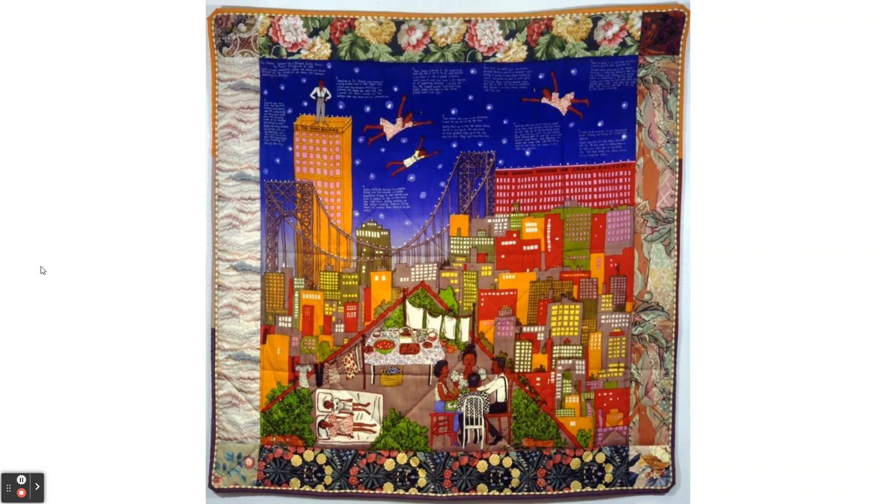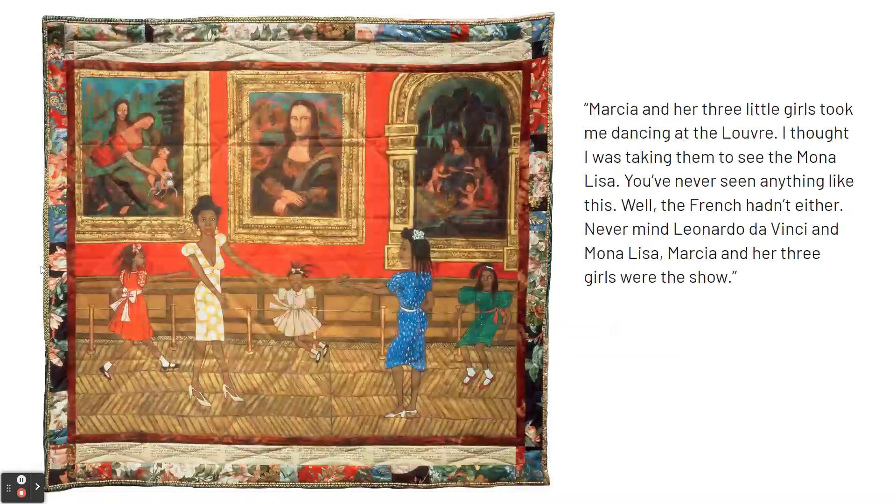For function, Ringgold celebrates Black culture and important Black people. She's also challenging who's accepted in the art world - challenging that it should be dominated by men and by white people. She's our second great example today of an African-American artist communicating things about the African-American experience.